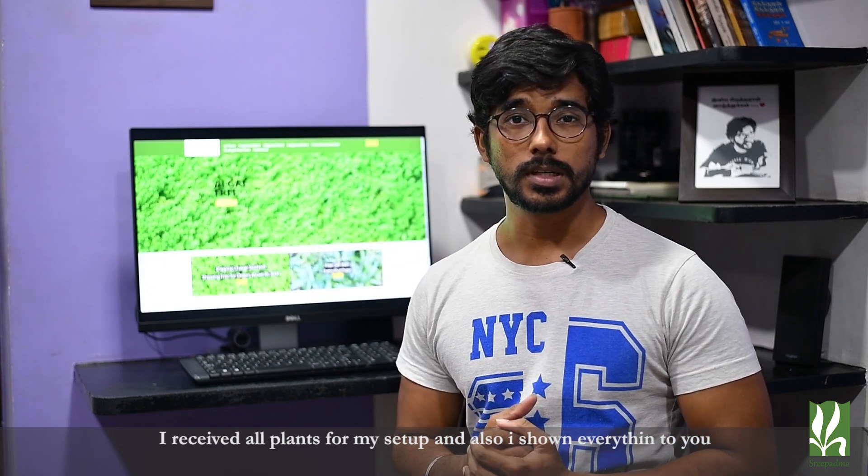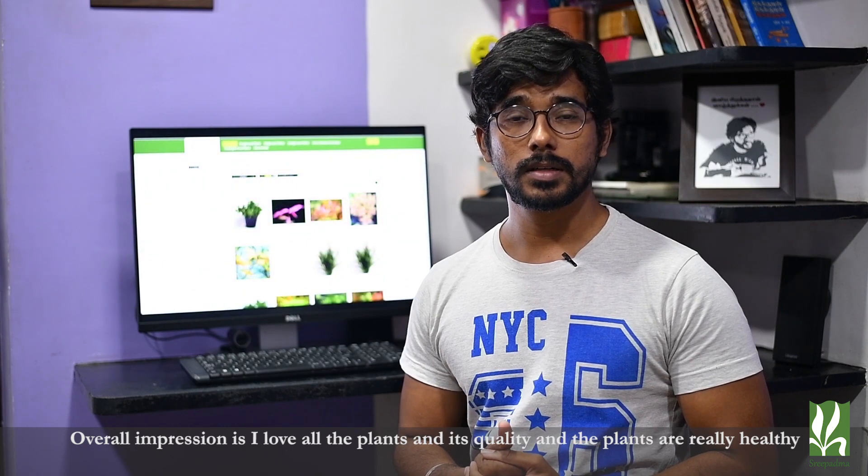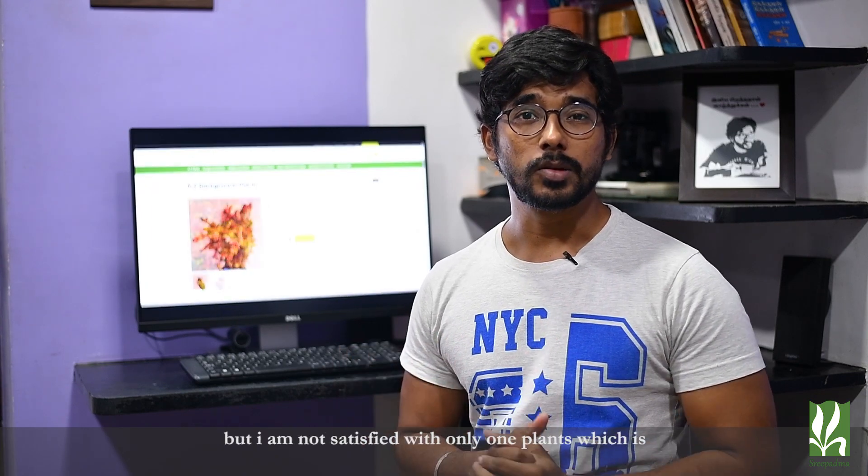I have all the plants, so I can calm down. If you look at the quality, I am happy. There is some slight damage on this plant, but the plants are very healthy and the quality is better. This one is called Blixa.